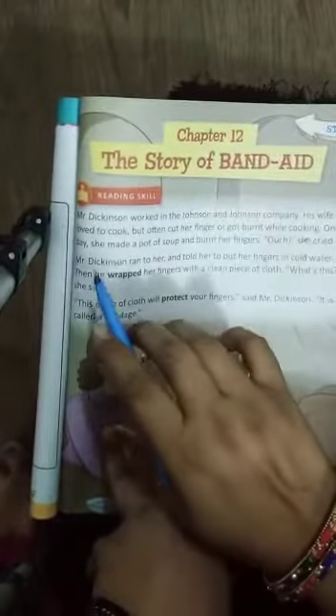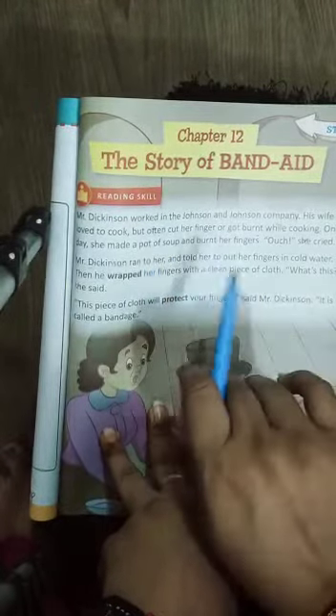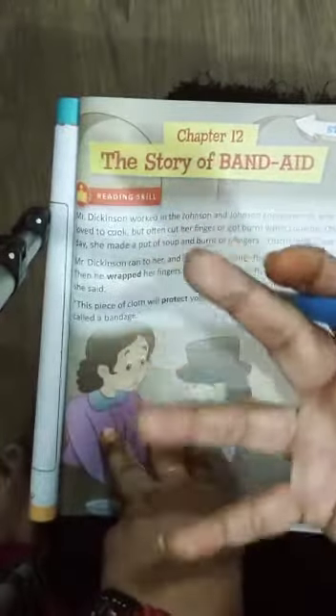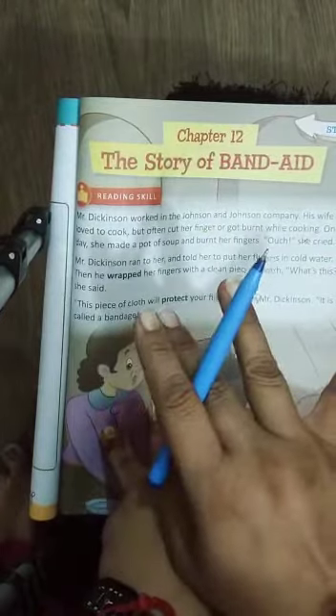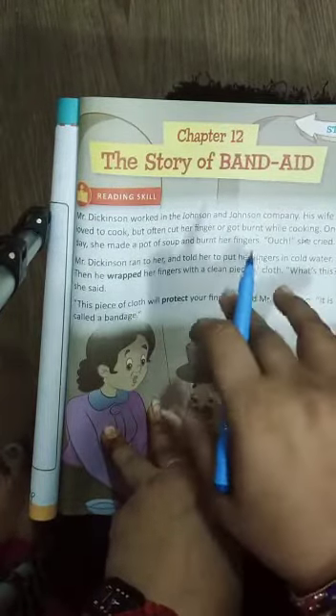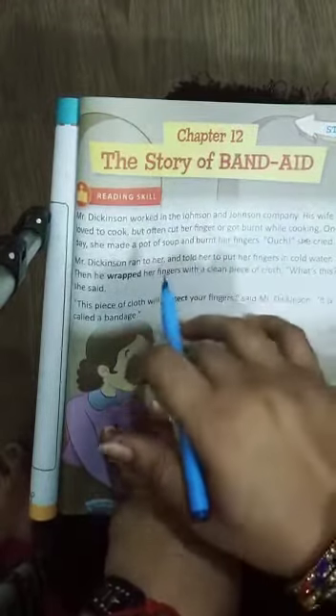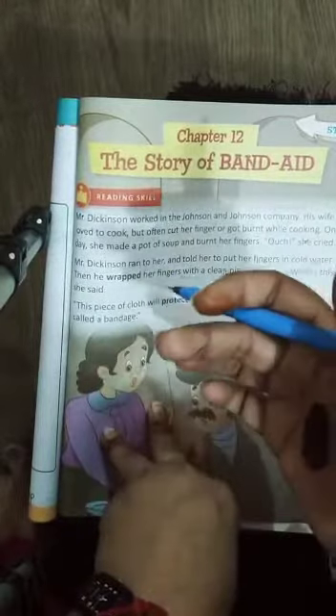One day she made a pot of soup and burned her fingers. Ek din unhone ek pot mein soup banaya aur apni fingers ko jala liya. She cried out 'Ouch!' — jab haath jal jaata hai toh hum bhi chillaate hain, aur woh bhi aise hi chillayin.